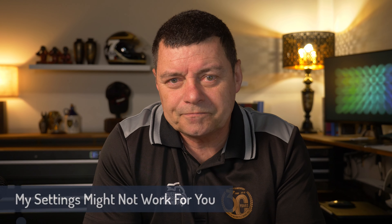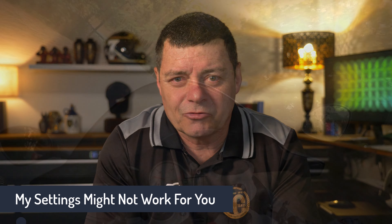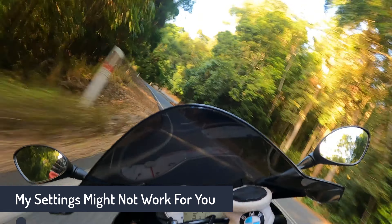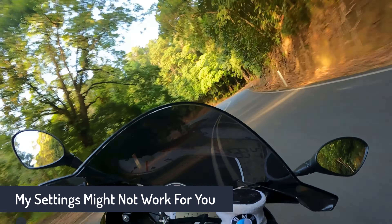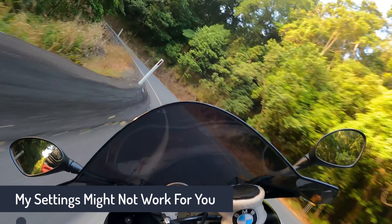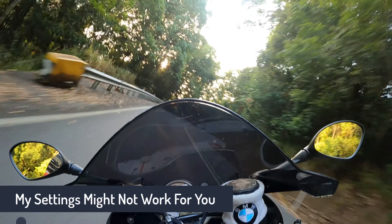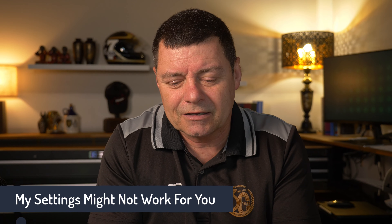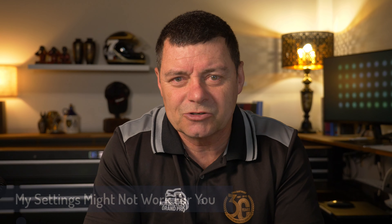The second thing is that just because these settings work for me doesn't mean they're going to work for you. I have a particular riding style, a particular bike, and a particular preference around the way I enter corners. So it's going to be different. They may be a reasonable starting point, but always seek advice, particularly from the experts who know what they're talking about.